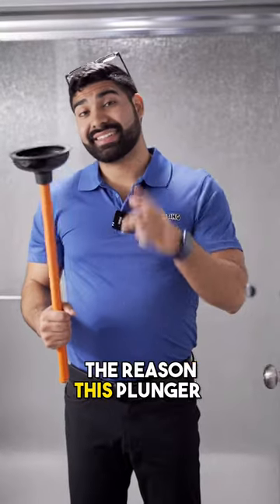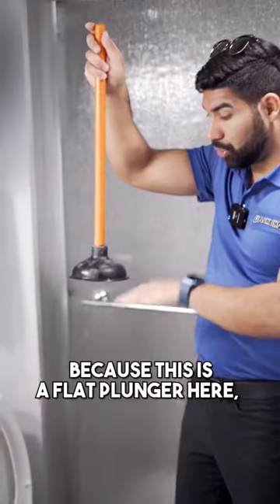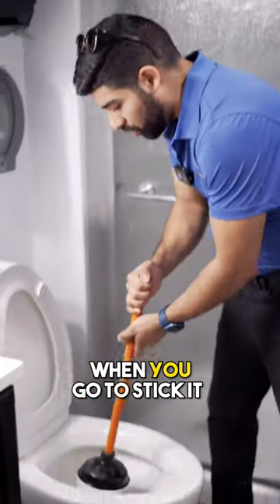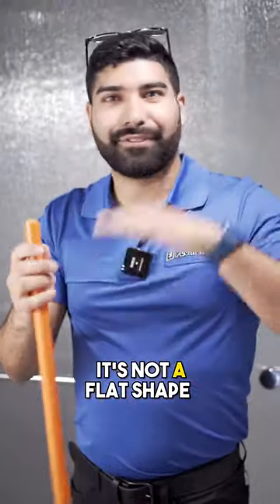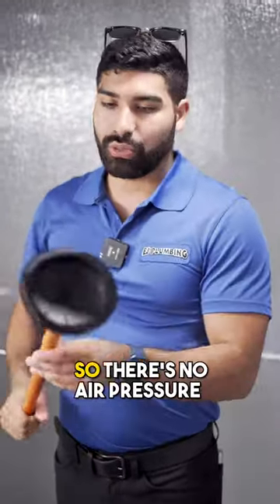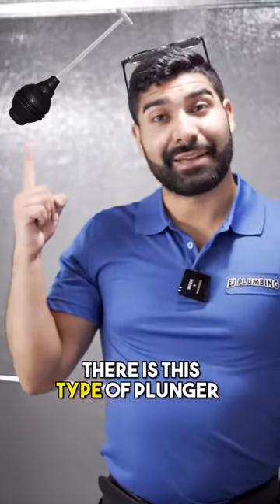The reason this plunger doesn't work on toilets is because it's a flat plunger. When you go to stick it into the toilet bowl where everything goes down, it's not a flat shape unlike the sink, so there's no air pressure — it leaks out right here.